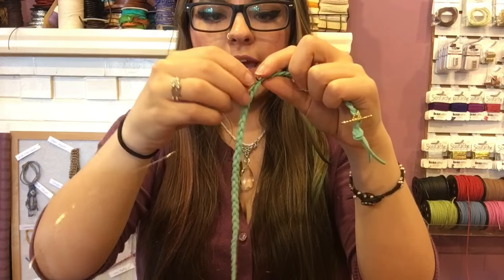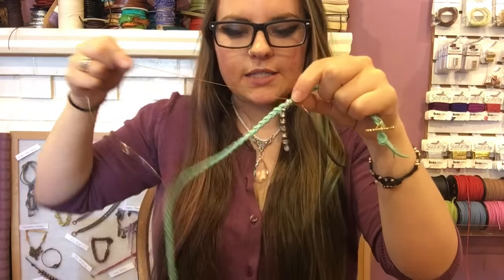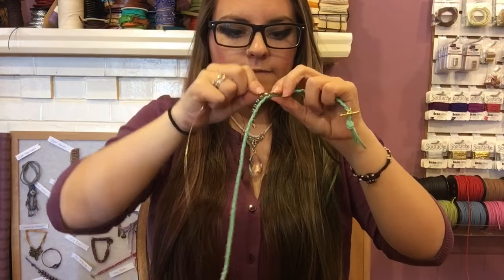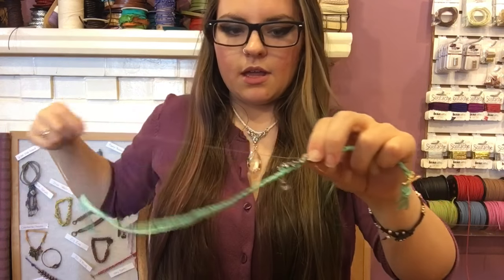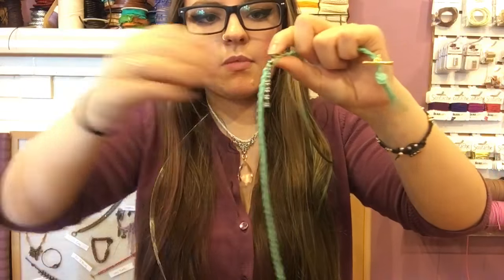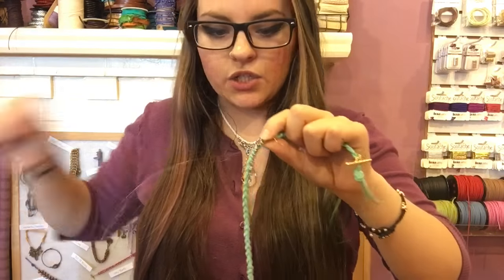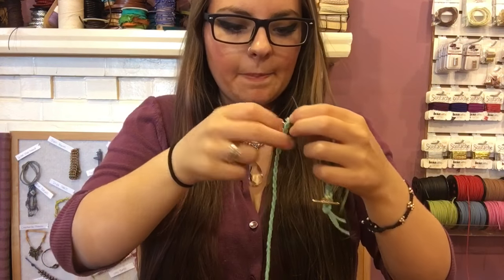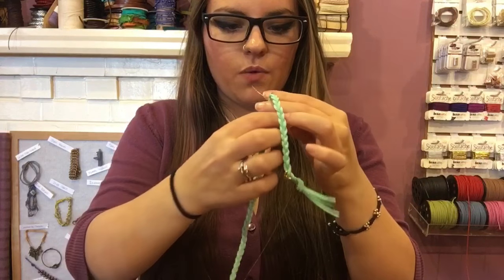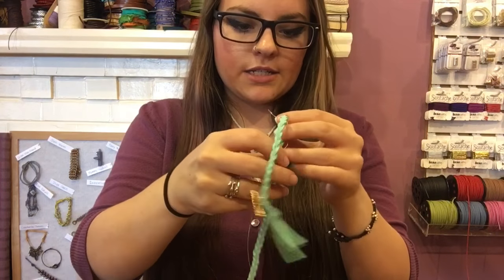After the first section, bring the wire across the back and around, then between the next rhinestone cup link. Coil three times on each section. You can be as messy or neat as you want — I particularly like these bracelets a bit messier because it looks bohemian and chic. Work your way to the end of the bracelet this way.